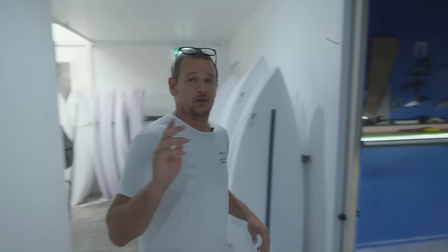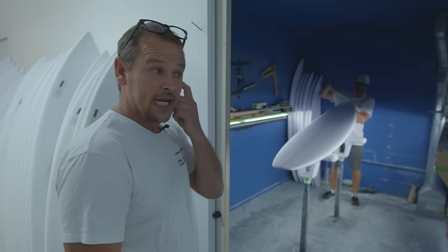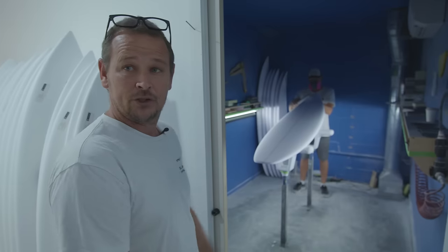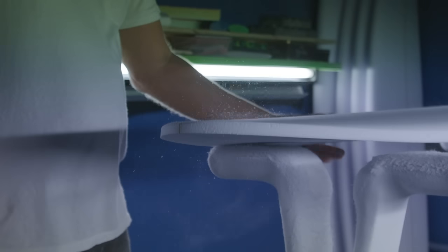First thing we'll check out is where our shaping gets done. We have an in-house Channel Island shaper, Thomas. He works here full time and we take all of his blanks into the factory and finish glassing them.